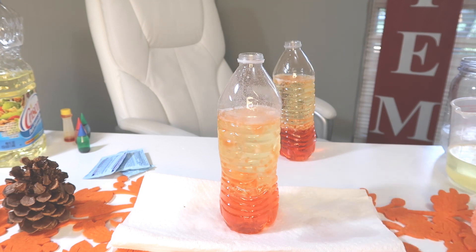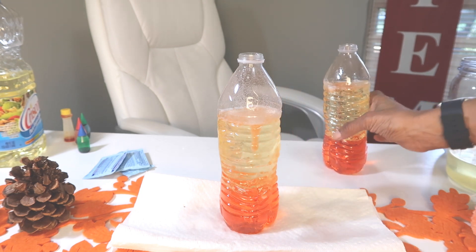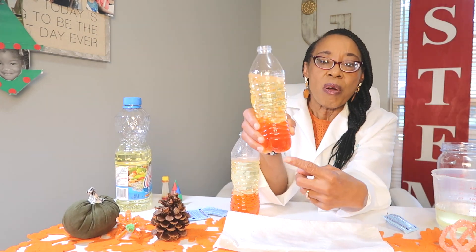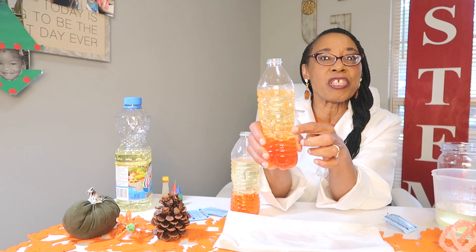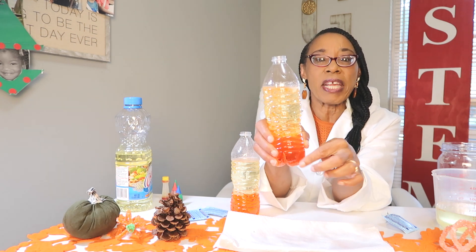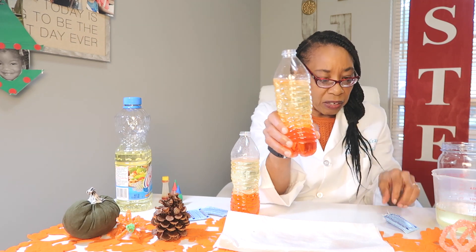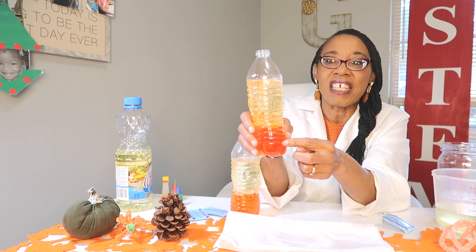The lava lamp will work until all of the Alka-Seltzer has dissolved, and then it is through working. So how does this actually work? When the Alka-Seltzer dissolves, it causes carbon dioxide — the bubbles you see. When those bubbles go through the oil and to the top, they actually pop. But when they came up, they carry some of the colored water with them. When they pop, the water drifts back down slowly. This will continue to occur until all of the fizz is gone.